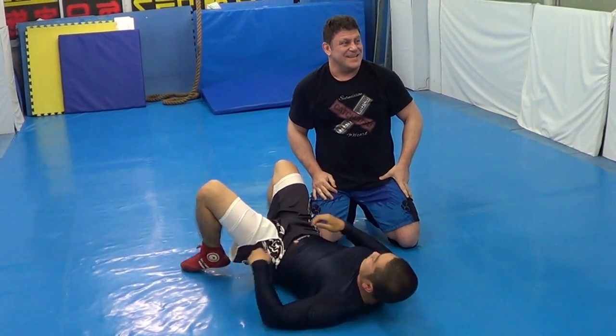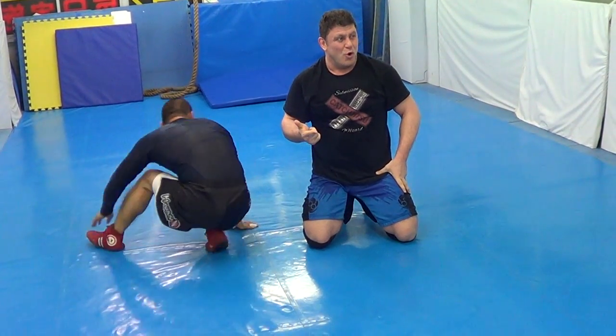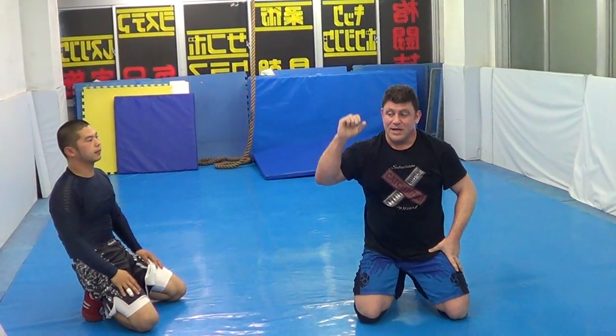That's it — four techniques, guys. Together: guard pass, low mount, punch back, double grapevine leg spreader, single reverse toehold, and then top wrist lock set up for MMA and street. Hope you liked it. Look for the next video. Thank you.